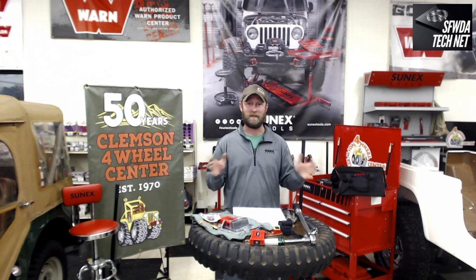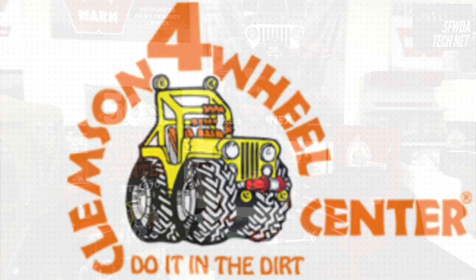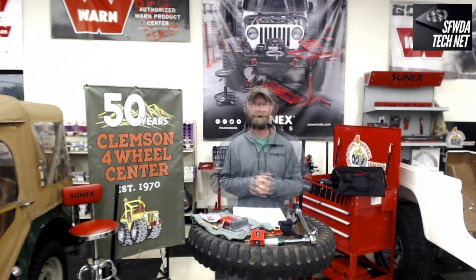So tonight, with Episode 2, we told you our whole Season 2 is going to be about tools. We've got some awesome information and great examples from SunX Tools. Tonight we are here at Clemson Four Wheel Center, 50 years in business since 1970.